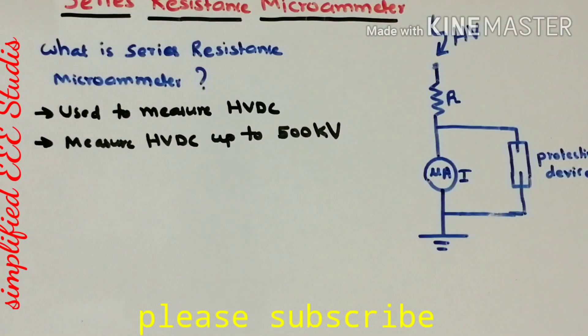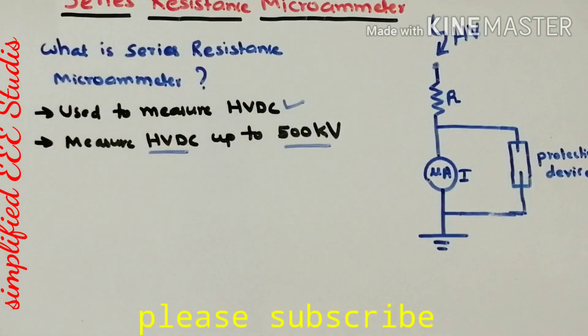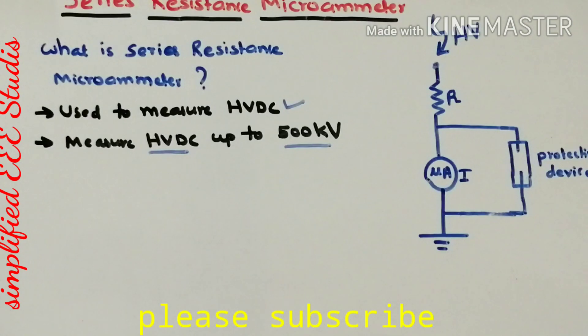Hello everyone. In this video I will be discussing the Series Resistance Micrometer. This is a simple device which can measure high voltage DC. It is a direct method of measurement of high voltage DC, and you can measure high voltage DC up to 500kV. That's a speciality of the Series Resistance Micrometer.